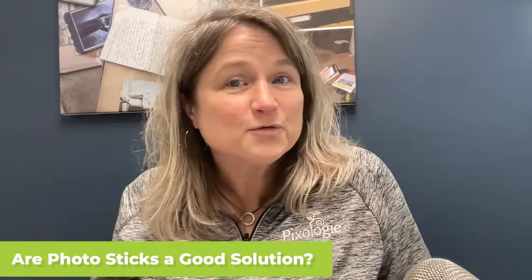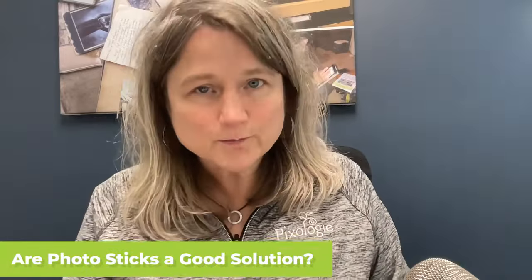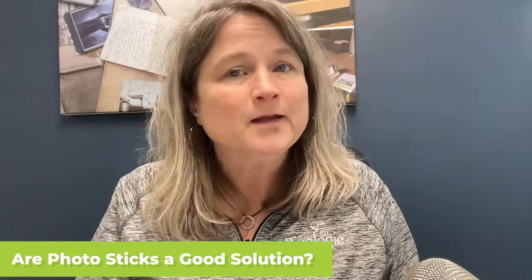I'm talking about photo sticks today because I had a YouTube viewer ask me if this was a good solution. I'm a little biased because we actually did sell a photo stick years ago — it was called the Picture Keeper, and it was a neat little device. But we found out that it just wasn't a good long-term solution. In this video, I'm going to tell you what photo sticks do, share the pitfalls of relying on one, and give you a few tips on what we do to make sure photos are backed up properly.